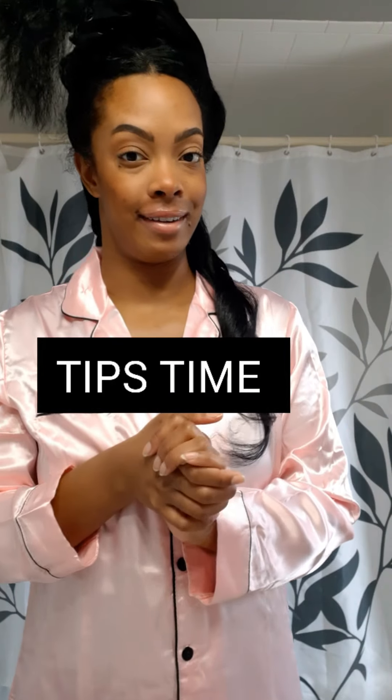So not the greatest curl, but it is a nice loose curl. I'm going to continue with the rest of my hair, put a timer on, and check back in a little bit.